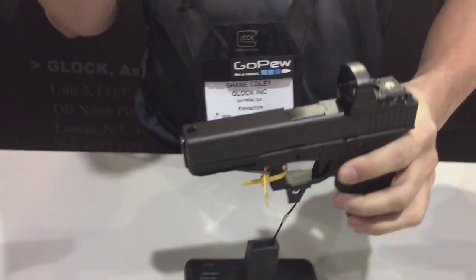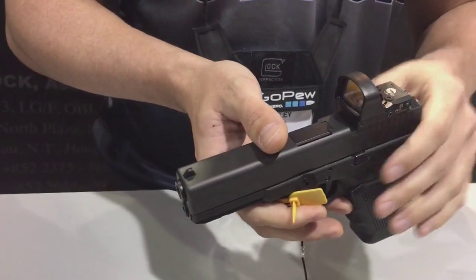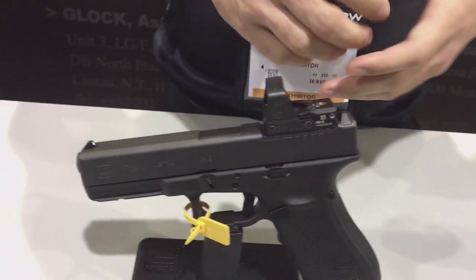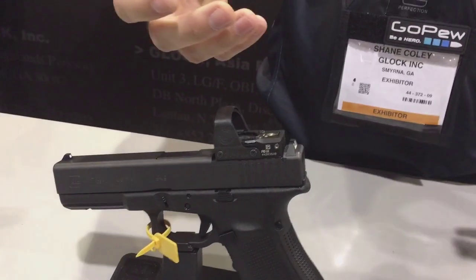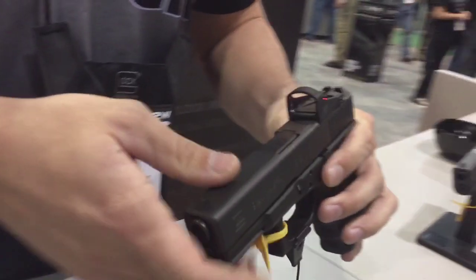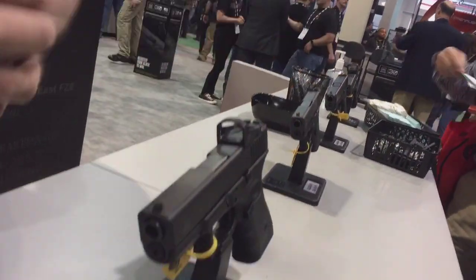The new idea that we have with it is we added the MOS capability, so you have the ability to add an optic or have a cover plate for iron sights. Whenever you purchase the pistol, you have four adapter plates so that you're able to interchange all the optics for whatever preference you may have. The same specs for the trigger, barrel length, and weight and everything else more or less stays the same, just with the added MOS capability.